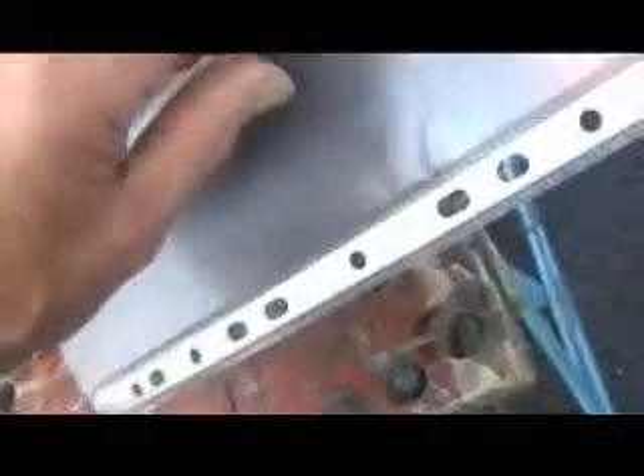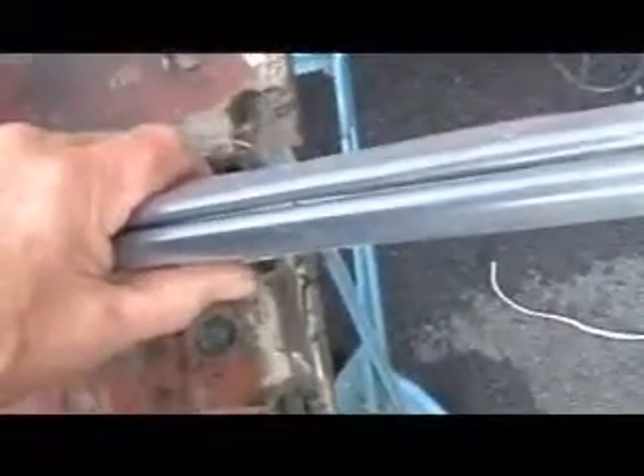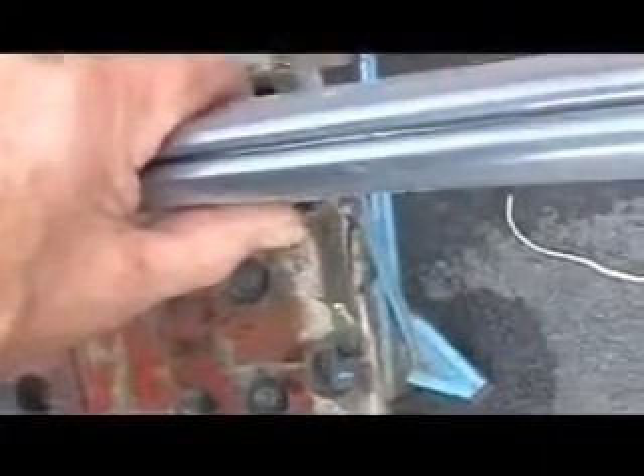Polythene in position, so you can see, once you've done all your laying out, just fold that over and take it all up.